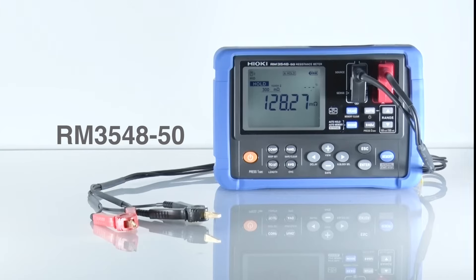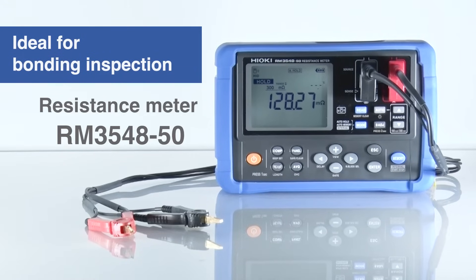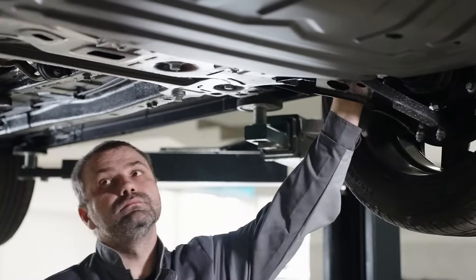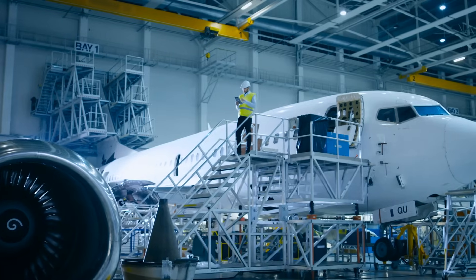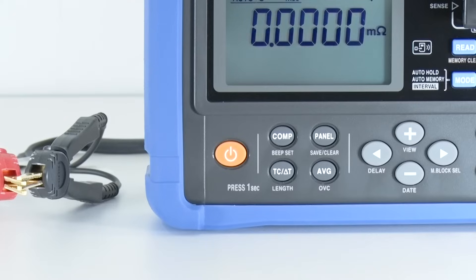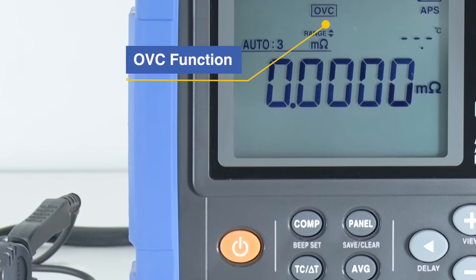Introducing the Hioki RM3548-50, a high-precision hand-held resistance meter with a wide range of measurement capabilities. The RM3548-50 is engineered to precisely and efficiently inspect resistance values in automotive grounding connections and aircraft body welds. No need for zero adjustment, thanks to the offset voltage compensation function. Measurement errors of low resistance testing are minimized, allowing even beginners to accurately measure low resistance values.